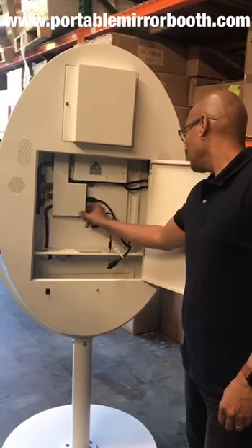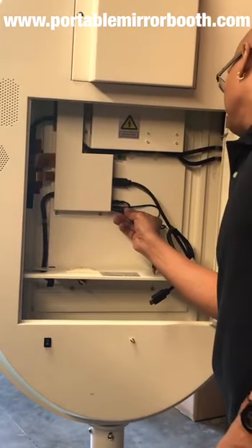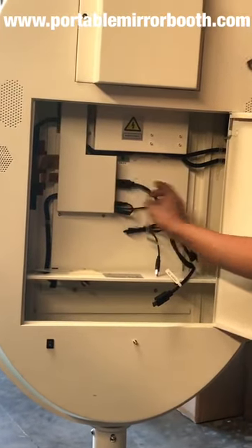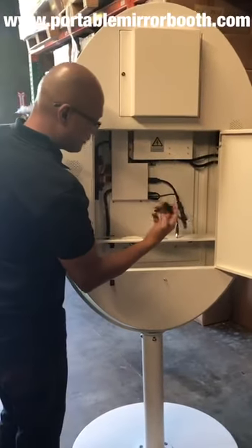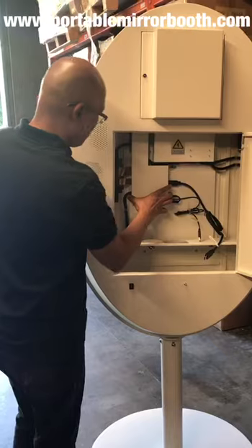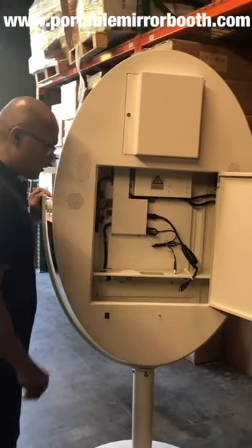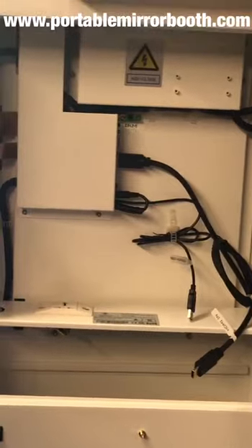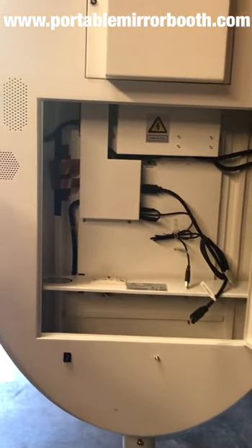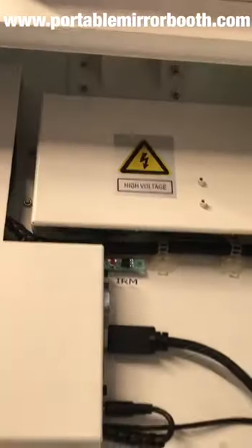This already has a built-in touch screen computer. It's got HDMI, USB — you just have to put your computer in here and you're all set to go. Go ahead and come take a look at the zoom from the inside, so everybody can see it. It's nice and clean — clean cables.